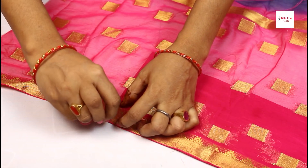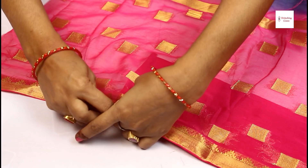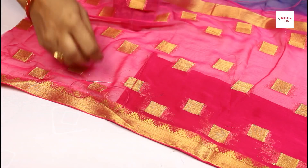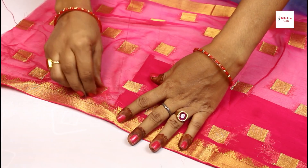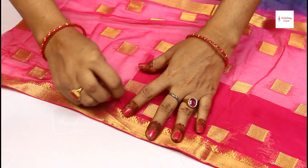I am doing a double thread (double-dhaag) so that it can be set properly. Now let's start doing this. After that, you can remove it from the side — take it from here.